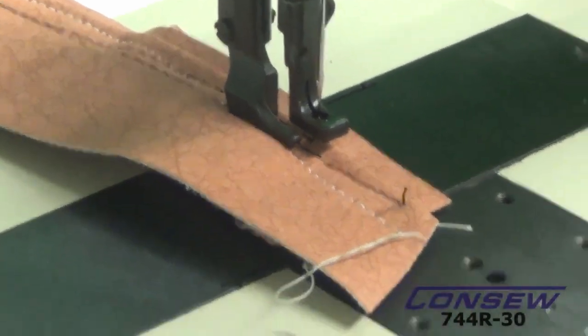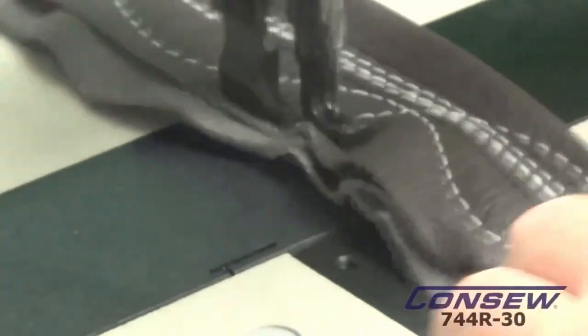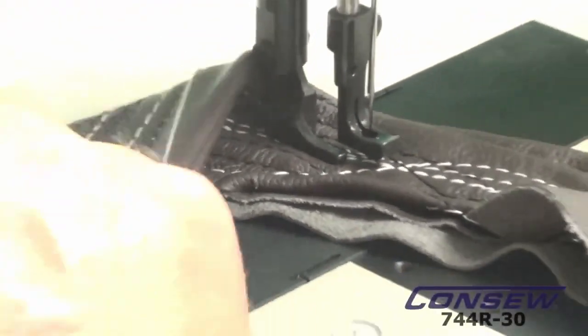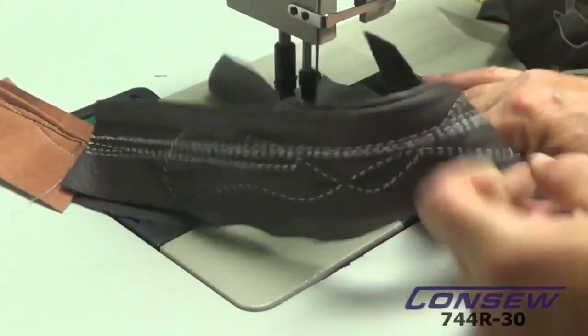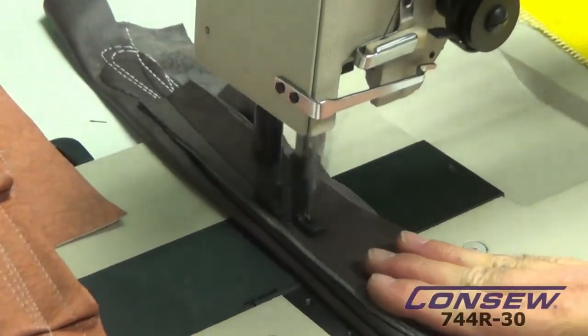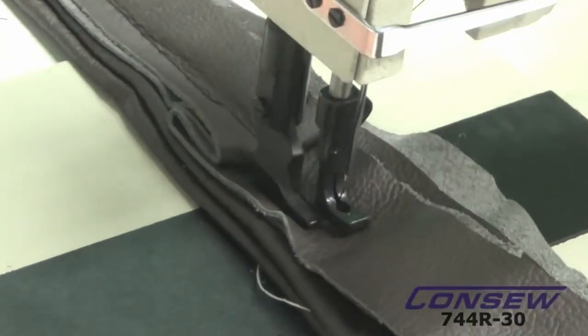Now we're going to do some different material — here's a piece of leather, pretty nice thickness. I've already been sewing over it some, so we're going to sew over it again. Now we're going to see if we can double up on top of this — we've already got about 10 layers sewn inside here. We're going to go back down to two layers, then add another couple of layers. Just normal upholstery style leather. Now we're up there — let's go to a seam. I think you're starting to get the idea. Let's cut this off.